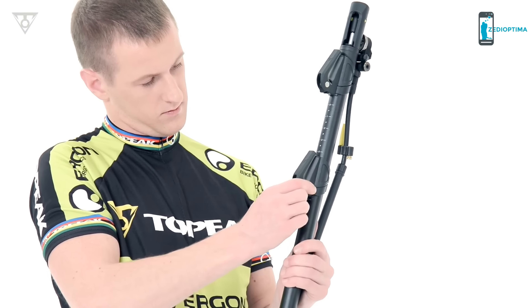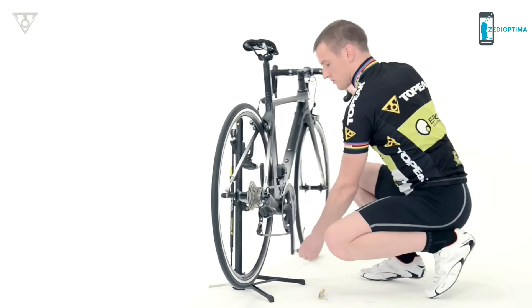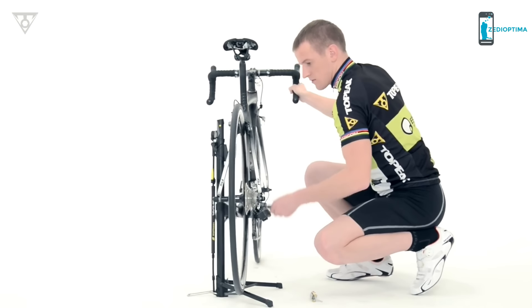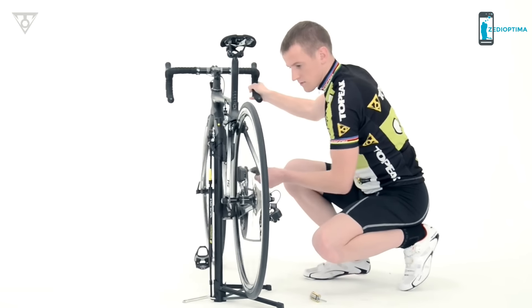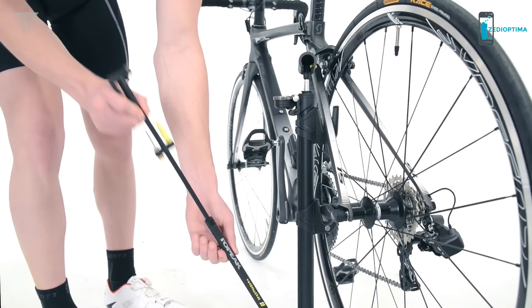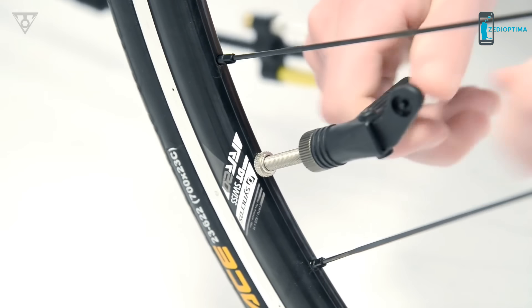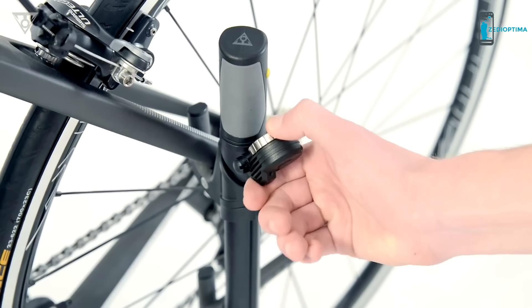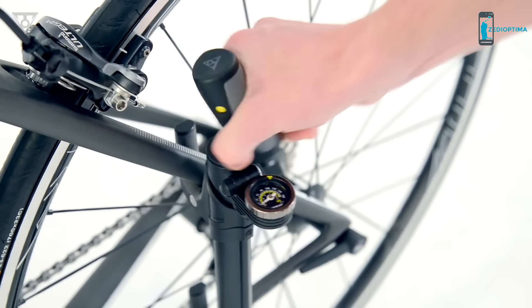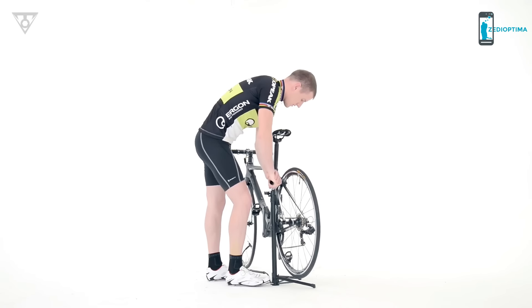The tool-free adjustable hooks allow quick positioning to fit your bike and lift the rear wheel for general cleaning, light maintenance, shifting adjustment, and bike storage. The Transformer RX comes with an extendable hose allowing easy access to the front and rear wheels. A flip-out top mount gauge is easy to read while a T-handle helps you to effortlessly pump up your tires to the optimum pressure.